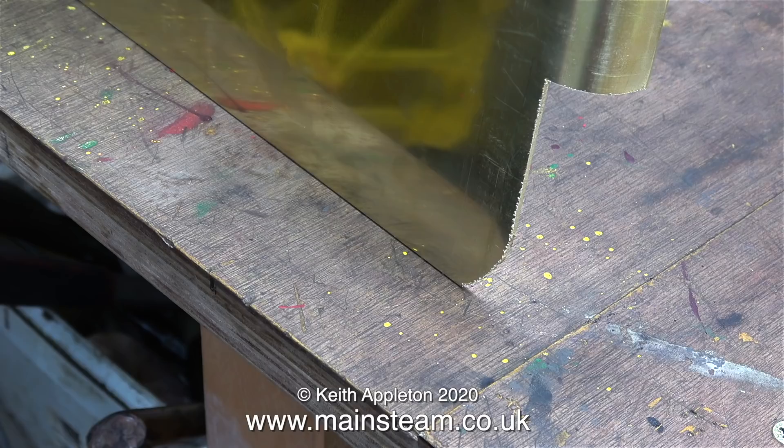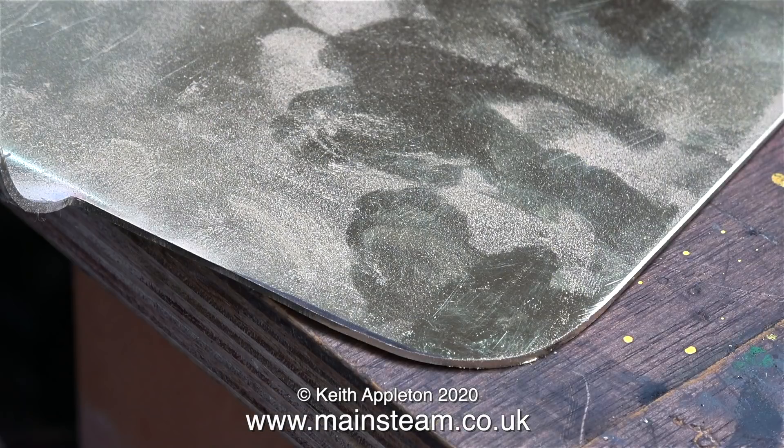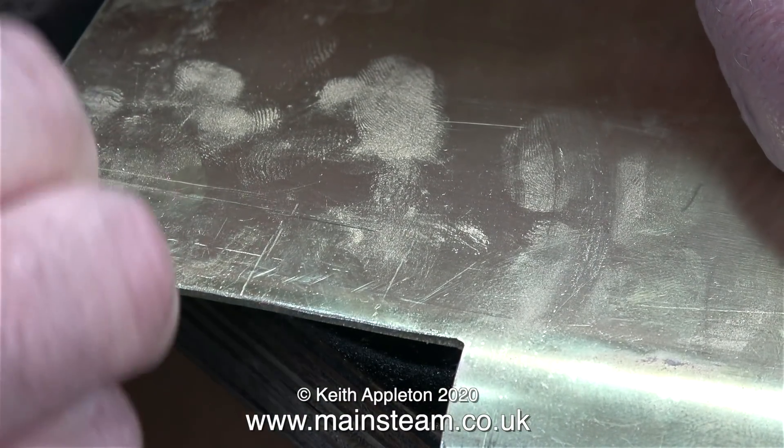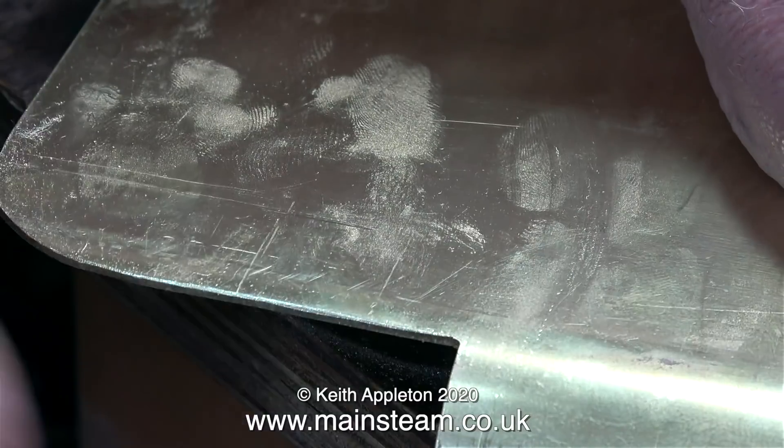Using my metal cutting band saw, this is what I did to the brass sheet. The cut out was a bit rough so I cleaned it up on my one inch belt sander. It's very important not to have any sharp edges, and I made doubly sure that there weren't any by using some emery cloth, as shown in this clip.